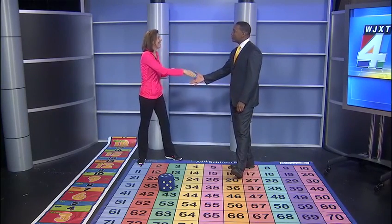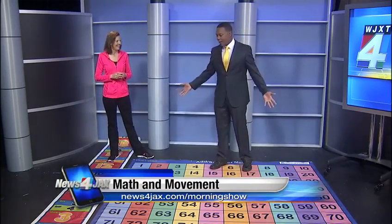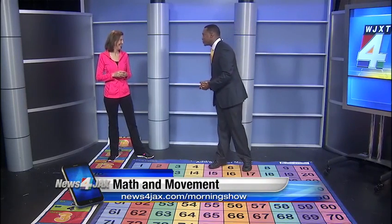Susie, we appreciate you being here this morning. Great information, very innovative. You can learn more about the math movement program online — we've posted a link to your information on newsforjax.com, where you can find out how to get your math movement mat as well. Thanks again for being here.